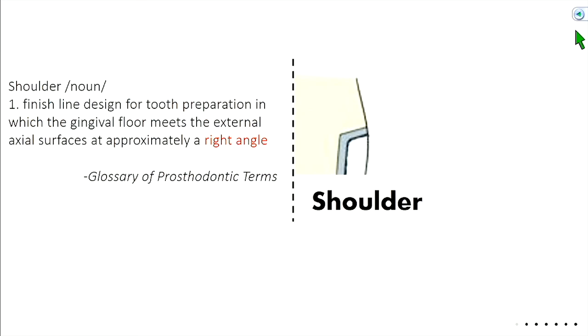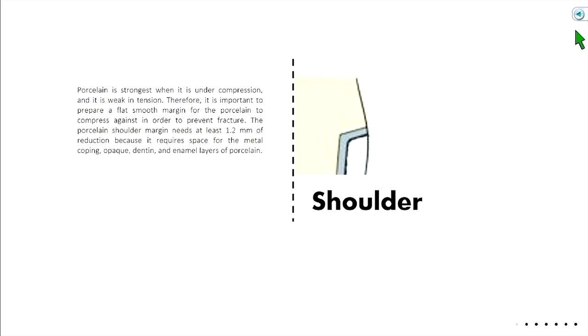The shoulder is a finish line in which the gingival floor meets the external axial wall at approximately a right angle. Porcelain is strongest when under compression but weak under tension. So we want a nice flat area for the porcelain to sit on — a flat smooth margin for porcelain to compress against in order to prevent fracture. The porcelain margin needs at least 1.2 millimeters of reduction to leave space for the metal, the opaque layer, and the enamel and dentin layers of porcelain.